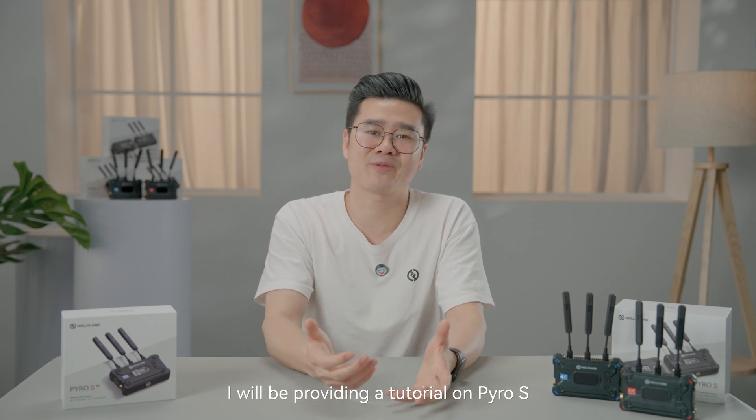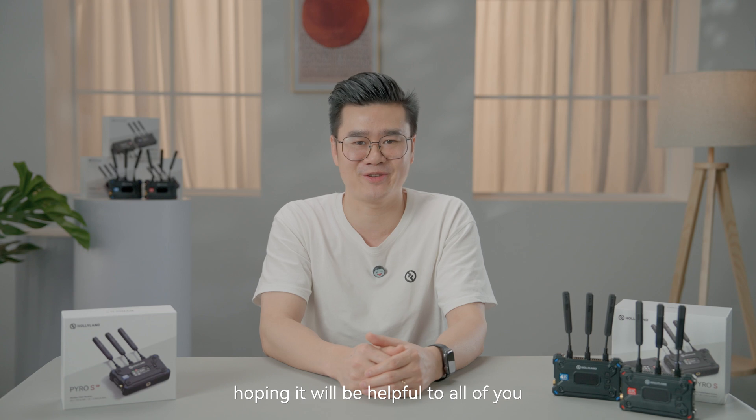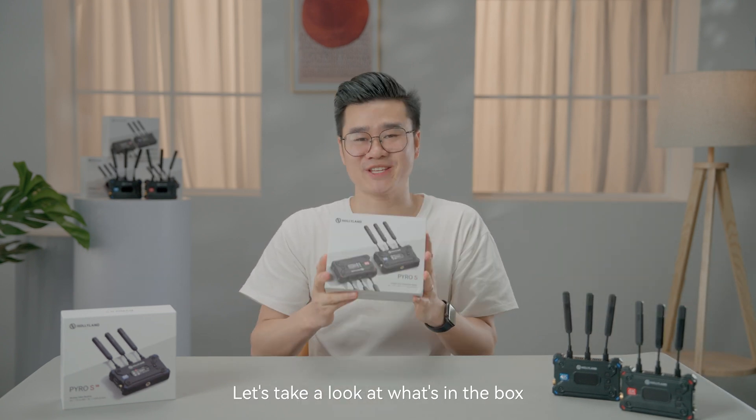In today's video, I will be providing a tutorial on Pyro S, hoping it will be helpful to all of you. In my hand is the Pyro S. Let's take a look at what's in the box.